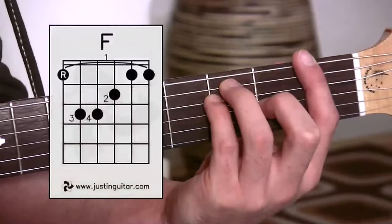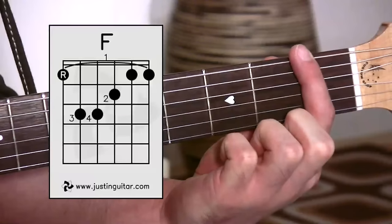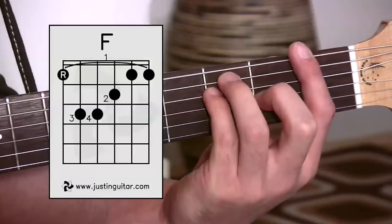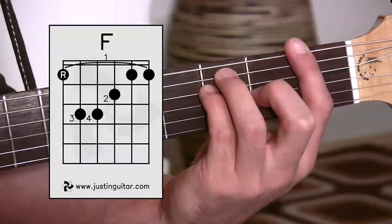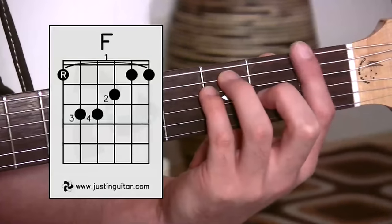Here's our F bar chord. This first finger is creating a bar and pressing down all of the strings, with the other fingers in front of the bar enabling us to play our F chord. The way to think of this chord is it's really kind of an E chord, but your first finger is replacing the nut.